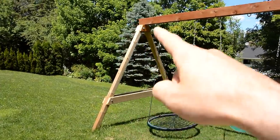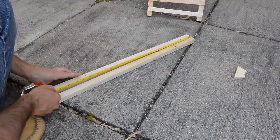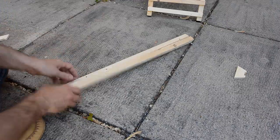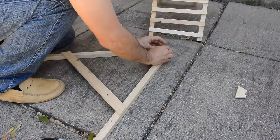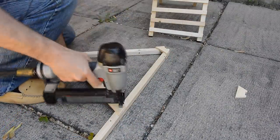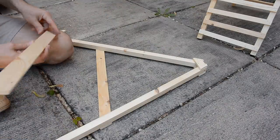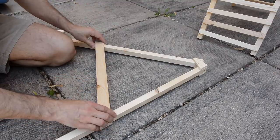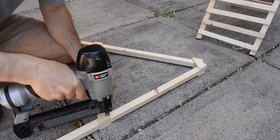Next we need to make the A-frame on the end. Just like last time, we need to measure down from the top — in this case, 72 and a half inches — and that will fix the angle for the whole frame. Whether you put a second piece of wood on here is up to you. It's not in the materials list, but my father-in-law built it with one, so I'll just add it on here anyway.